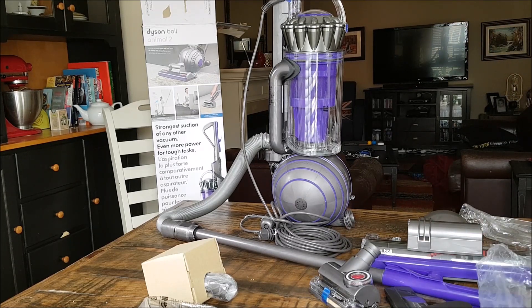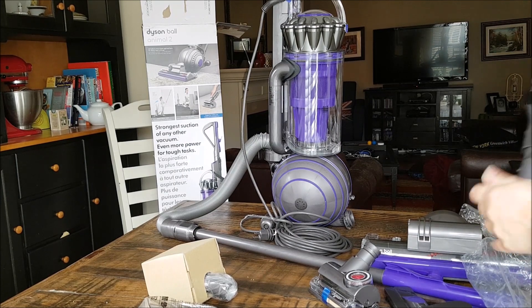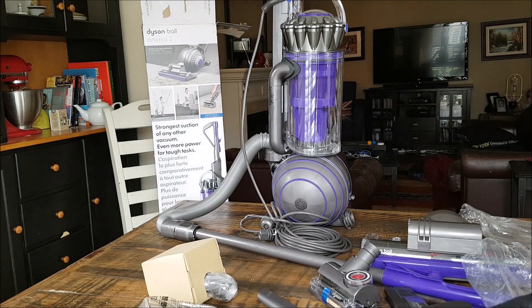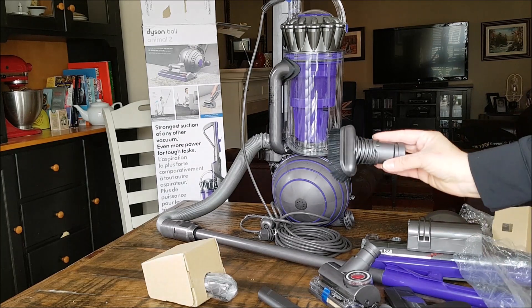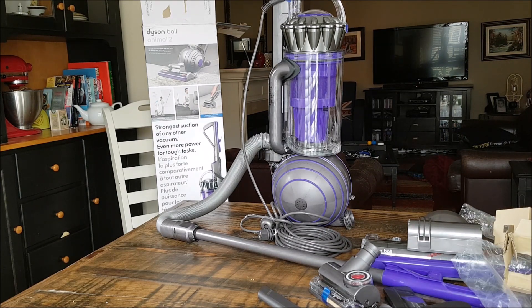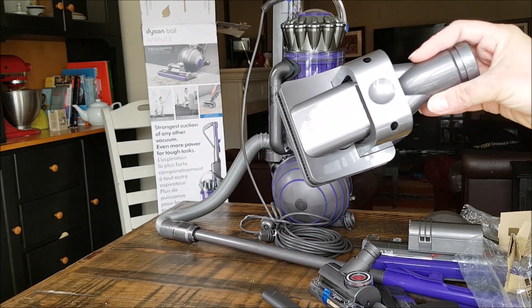Then we have this one for corners. And it also comes with a brush for the end, so you can use it with the brush or without. And then a smaller piece — maybe that one's the upholstery. Another brush, a round head brush. And finally, what is this one for? That is interesting — I'll have to find out what this one is for exactly. That's a cool tool.